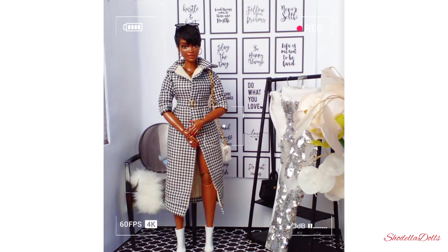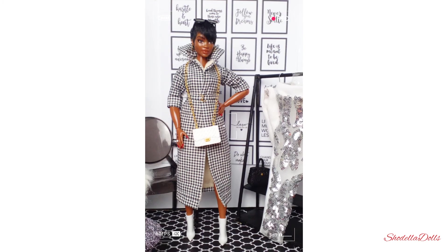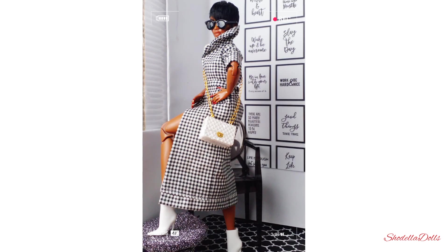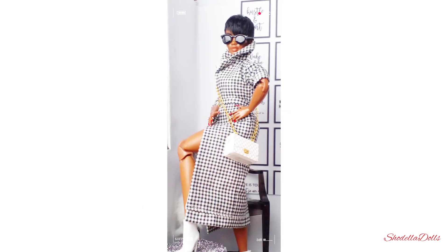I hope you enjoyed this video! Leave a comment letting me know: do you like her pixie cut, do you like her dress, do you like the outfit overall, do you like her nails? Don't forget to like, share, and subscribe, and turn on the bell so you don't miss any of my videos. Bye for now!